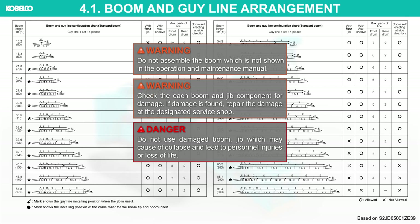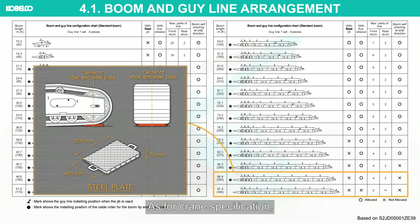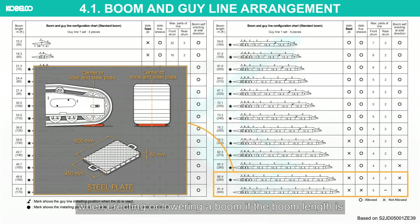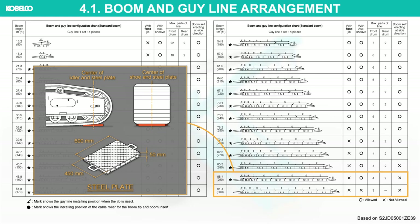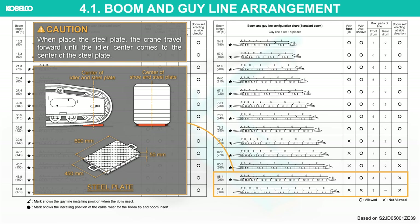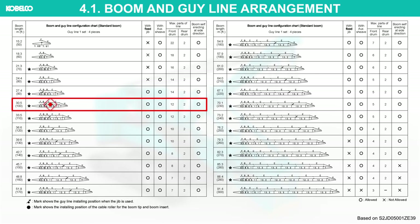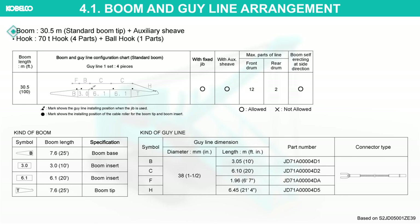Check each boom and jib component for damage. If damage is found, repair the damage at the designated service shop. Do not use damaged boom or jib, which may cause collapse and lead to personnel injuries or loss of life. As for crane specification, place steel plates between the ends of the crawler and the ground when erecting or lowering a boom if the boom length is 88.4 meters or longer. Travel the crane forward until the idler center comes to the center of the steel plate. This video describes the following attachment configuration: boom 30.5 meters, standard boom tip plus auxiliary sheave, hook 70-ton hook 4 parts plus ball hook 1 part.